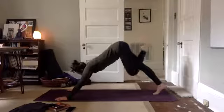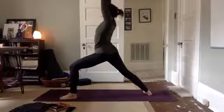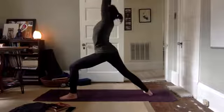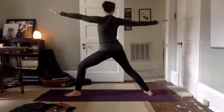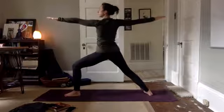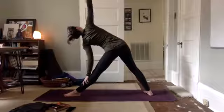Draw your knee and step through — Virabhadrasana one. Plant your back foot down, arms sweep up. Open arms up for Virabhadrasana two. Straighten your front leg — Trikonasana. Reach, reach, reach. Coming into triangle on this side.